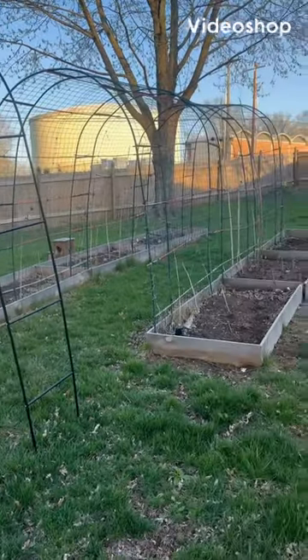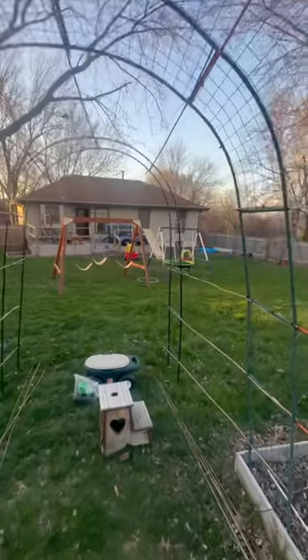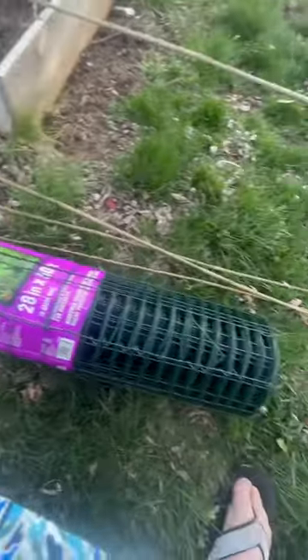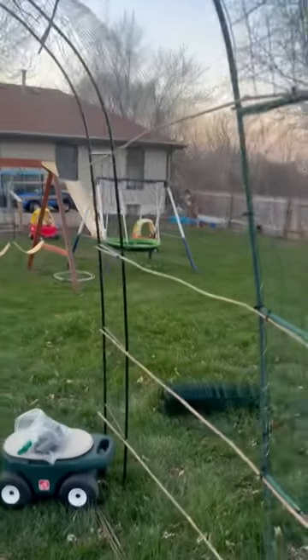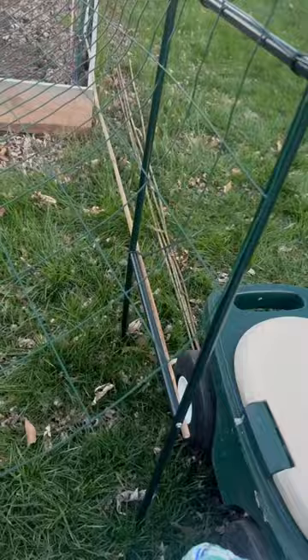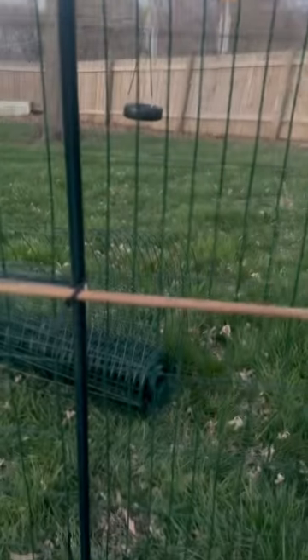Gardening season is upon us, so I'm adding on to my arch trellis from last year. I start off with a regular trellis, then I use zip ties and bamboo poles — they're six feet long. I start zip tying them on and then I start attaching the fencing.